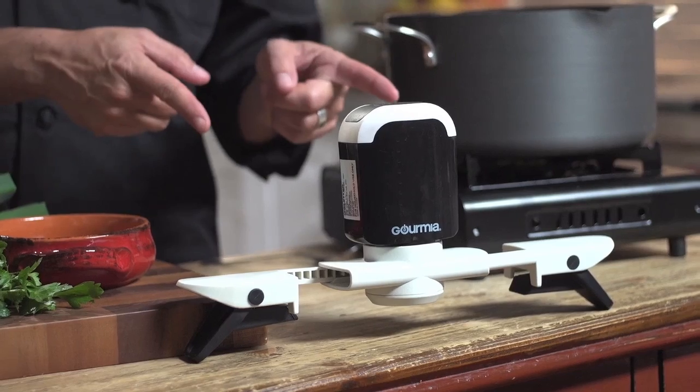When I'm working in a restaurant kitchen, there are many helping hands. When I'm cooking at home, I only have these two. Hi, I'm Daniel Green in the Gourmia kitchen to show you how I can have an extra hand anytime I need it. The Gourmia Stirrific Hands-Free Auto Stirrer.